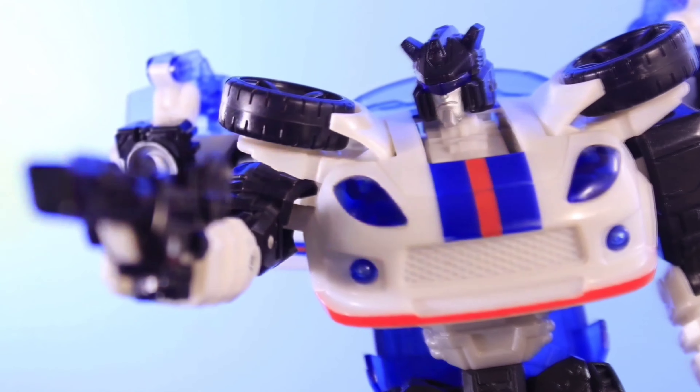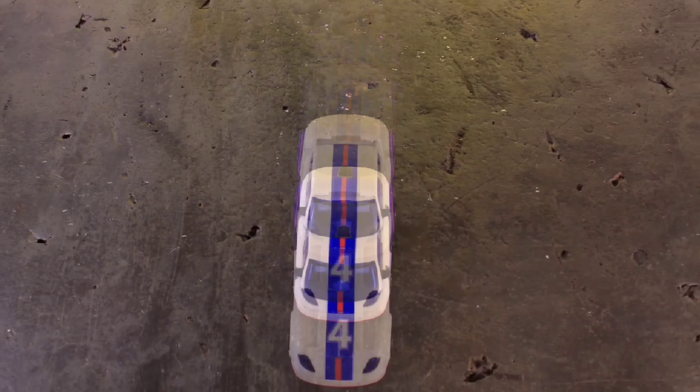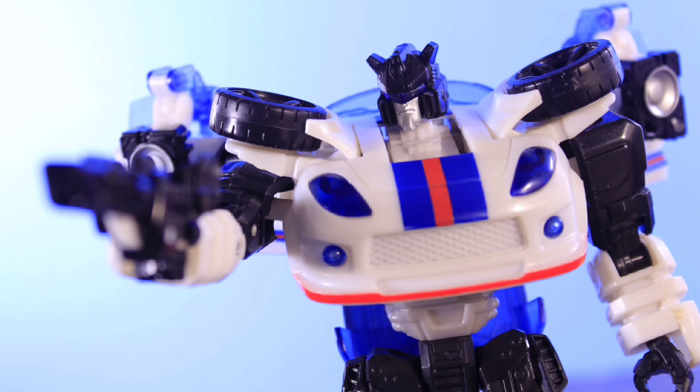I only had Scourge, Battletrap, and the Target Studio Series Optimus, and I sold all three of those off a couple months ago. So I'm not really too invested into these Rise of the Beasts figures, but for people that are, I'm sure this is going to be an absolute banger and something to be really hyped for.